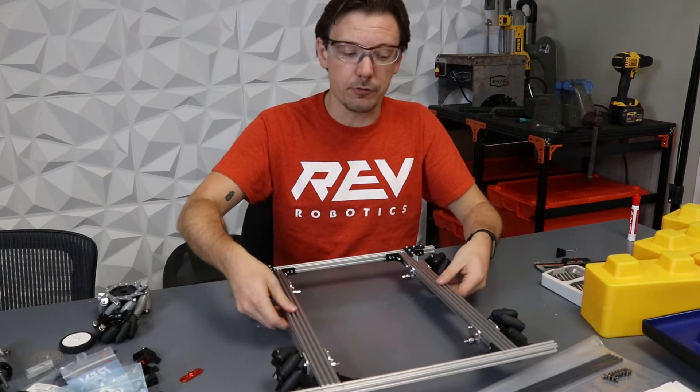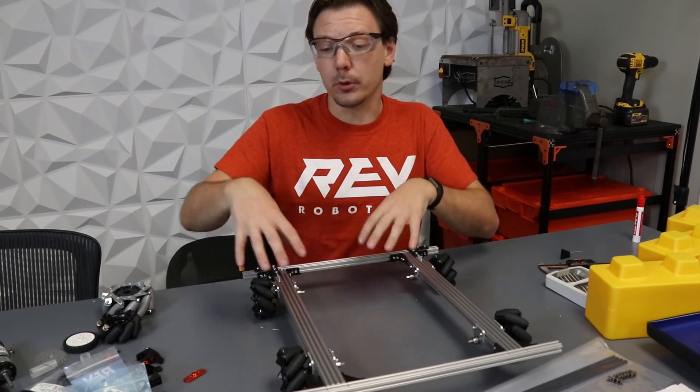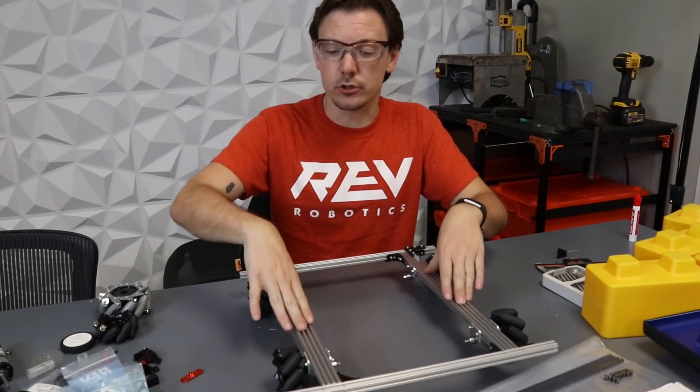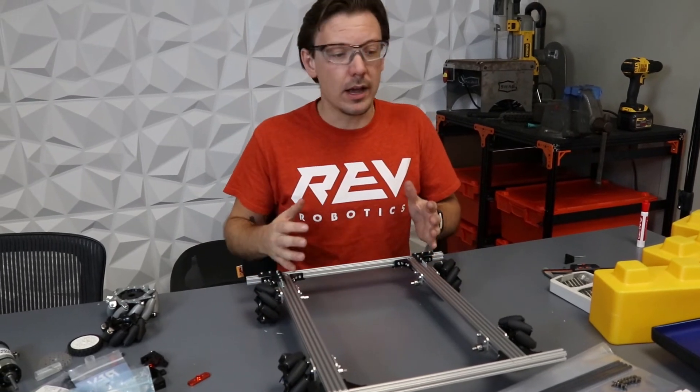It's really important to have a physical chassis that is going to be pretty representative of what you're going to be building off of as you're getting through your prototype. We're going to basically use this as a base, and we added a little bit of rigidity in the back.